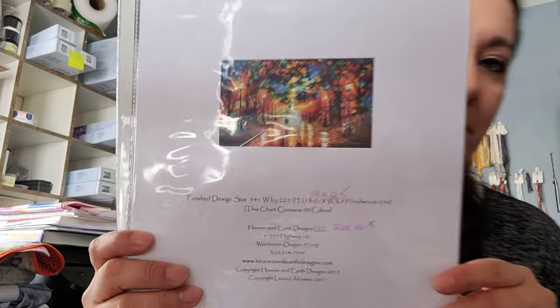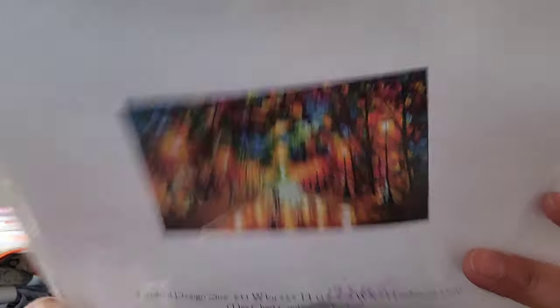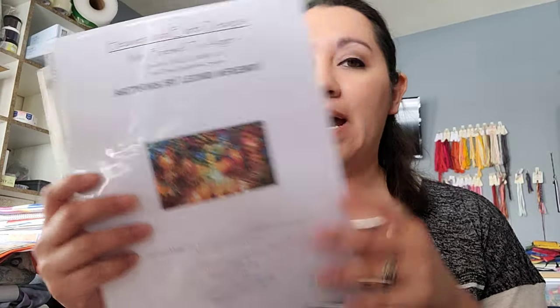I have one more WIP because it's a new start as well — I fully kitted up Mini Farewell to Anger. I've talked about this before. It's another Heaven and Earth Design but it's a mini, and it's one of my favorite pieces by Leonid Afremov.